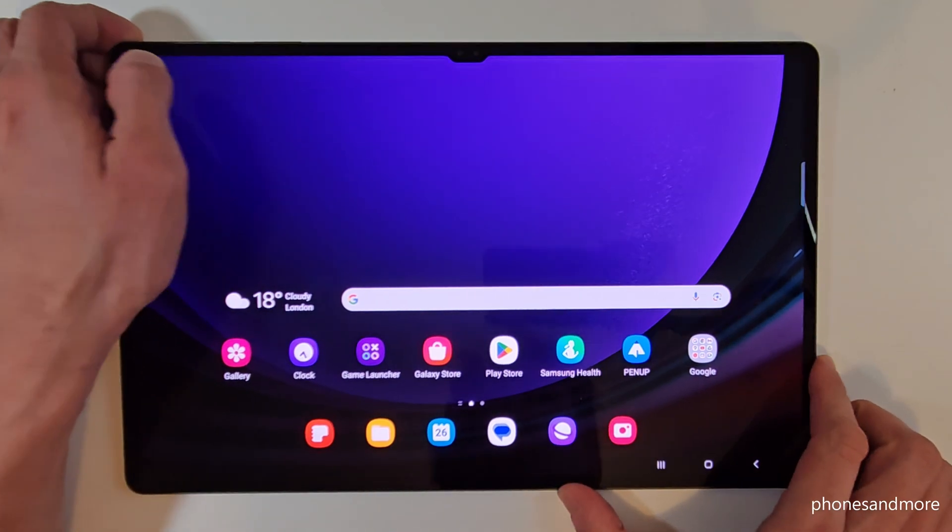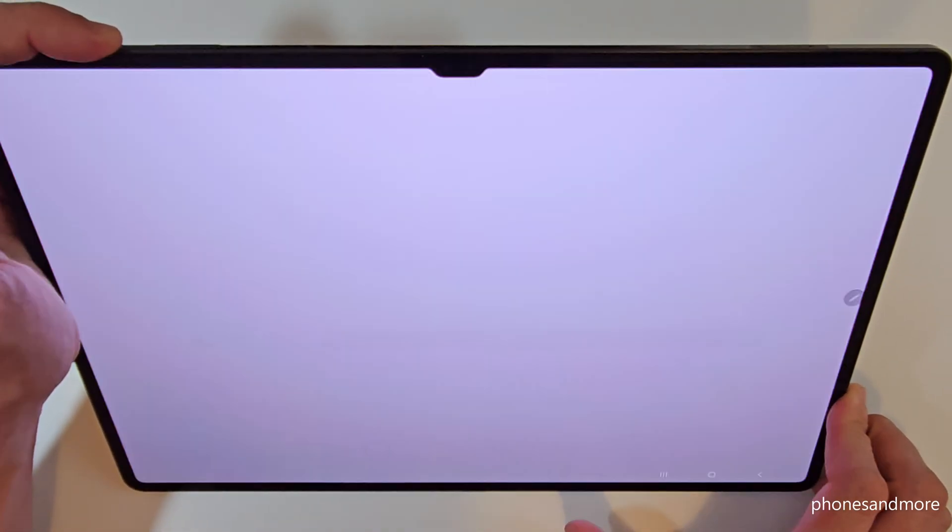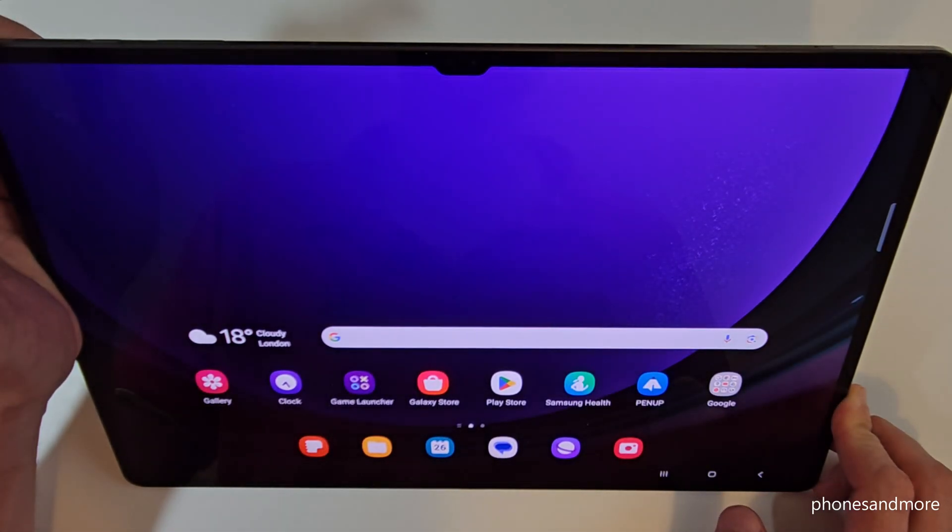And I think you have realized it already — if you long press the power button you wake up Bixby with it. But how do you power off the tablet?